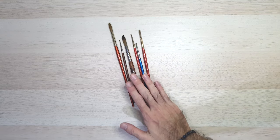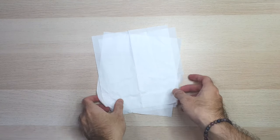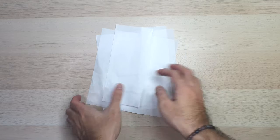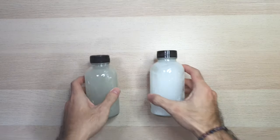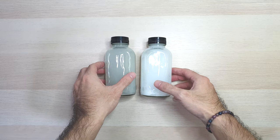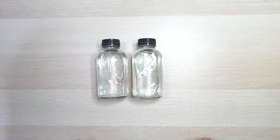Next you will need some brushes. In this tutorial I will be using a round brush. Next you will need some towel or tissue paper — this will be used to dry your wet brushes and wipe away excess water. Lastly, you will need a cup of water. For me I will use two: one for dirty water and paint, and the other for clean water.